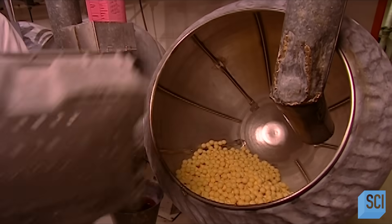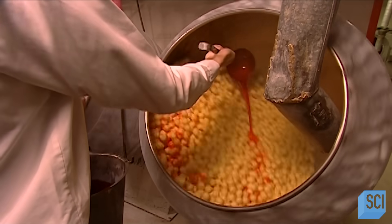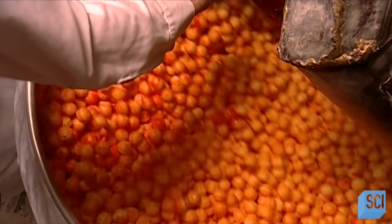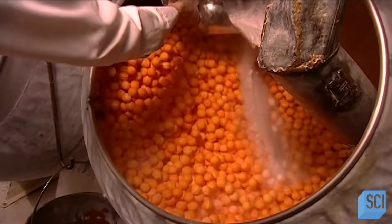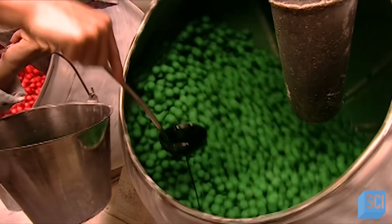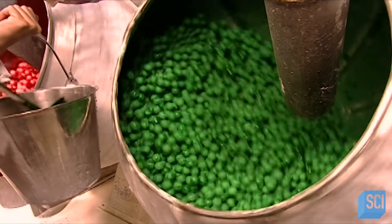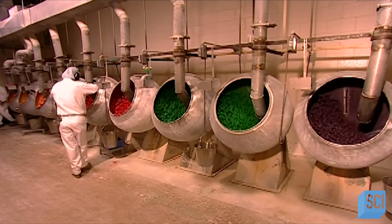Now for the rest of the jawbreaker. First, they dump the candy centers into what's called a coating pan. They add a hot mixture of water, corn syrup, and food coloring, then dextrose, a type of powdered sugar. The pan rotates for 20 minutes as warm air dries the ingredients over the centers. The factory repeats this step ten times for each layer. Making a jawbreaker takes four days.